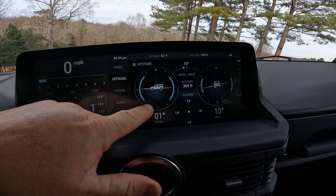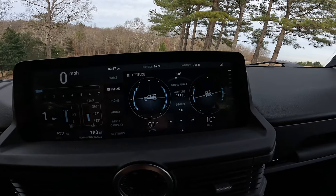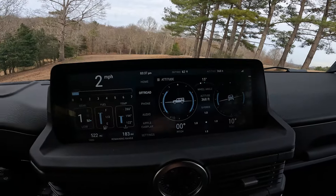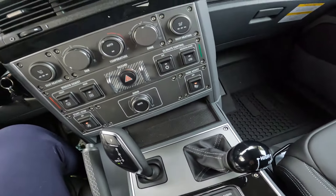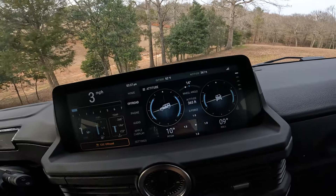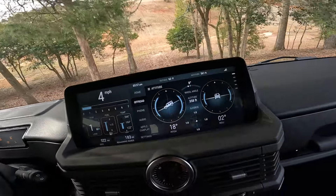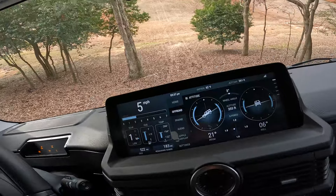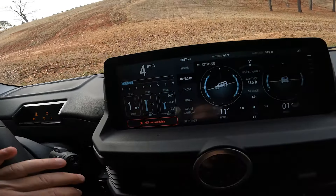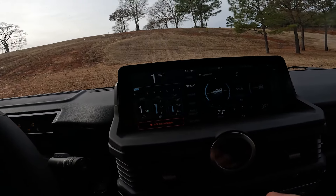This obviously shows pitch and this shows roll. Currently I'm at a one degree positive pitch and a 10 degree roll to the left. We're going to try going down this same hill. I'm in low with center diff locks, first gear, and we're just going to watch the range. I'm down to 18 degrees — I think this is going to get to maybe 20 or 21. There's 21 degrees, 24 degrees. It did not go all the way to the end of what the gauge seems to indicate as acceptable.